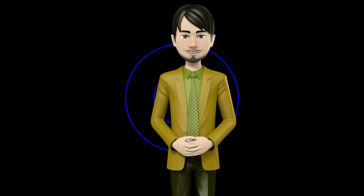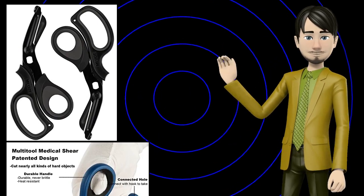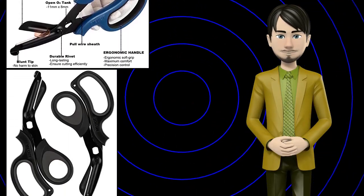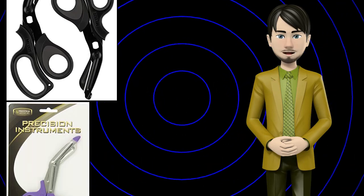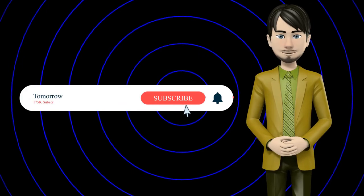Hi guys! In this video I will talk about amazing top 10 medical scissors and shears. I hope this video will help you to make the right decision. If so, give me a like and subscribe to my channel. Also turn notifications on to receive amazing top 10 products videos.